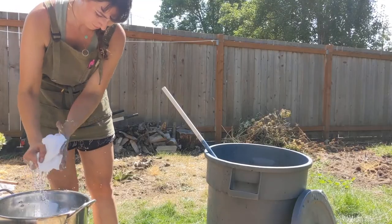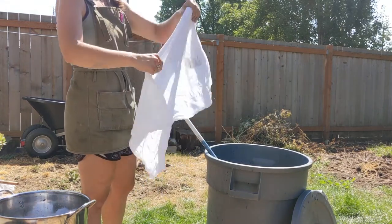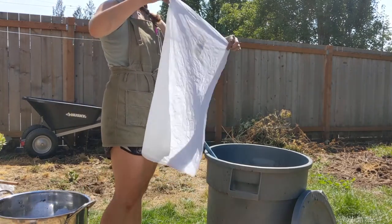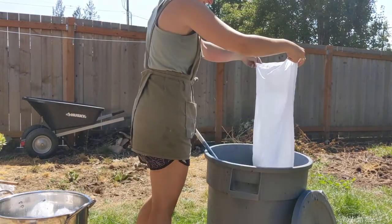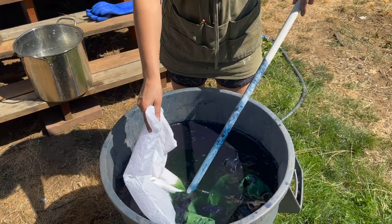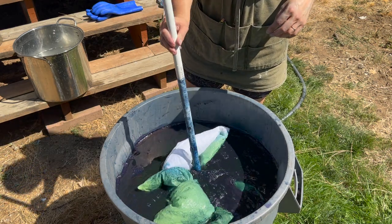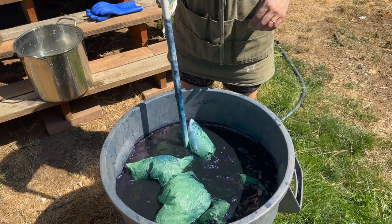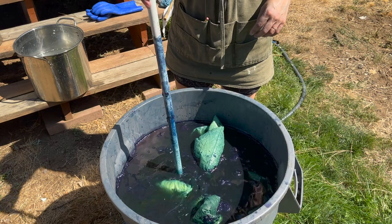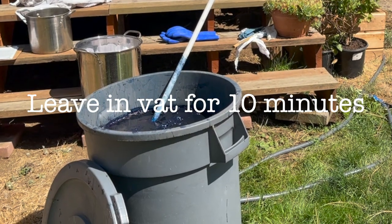When your fabric is nicely wetted out, lift it up, squeeze out excess water, and try to work out any folds or layering of the fabric. Smaller pieces are definitely easier to dye evenly because there's less fabric to fold in on itself. Open up your piece and slowly lower it into the dye vat. The goal is to get it into the dye without adding oxygen to the vat — oxygen at this point is the enemy of the indigo. Once your fabric is in the vat, let it sit for 10 minutes to give the indigo time to adhere to the fabric.